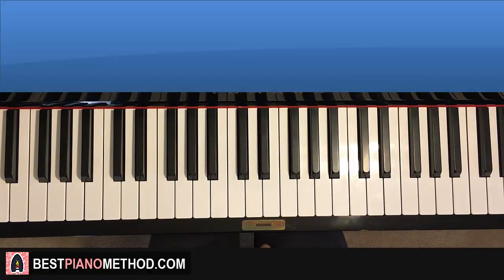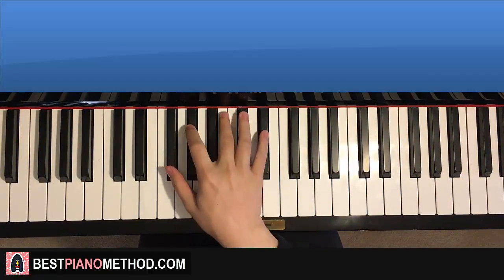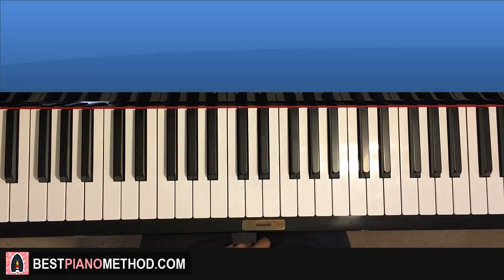Let's get right into it. We'll break it up into two parts. It's not that difficult to learn.